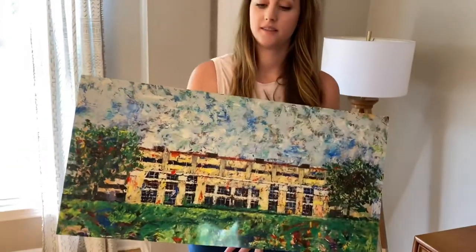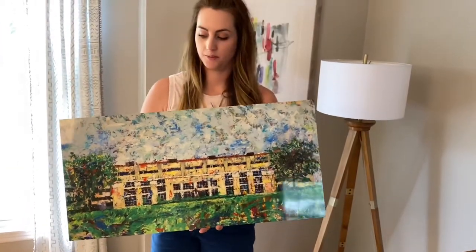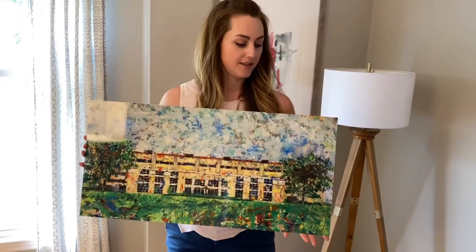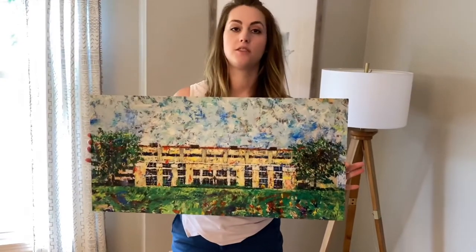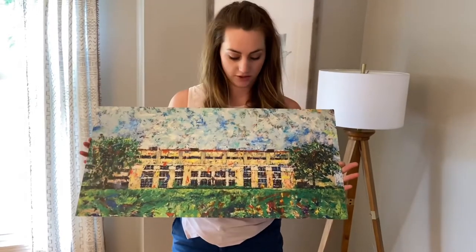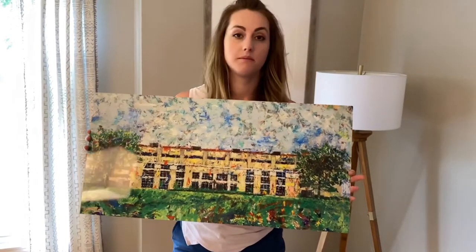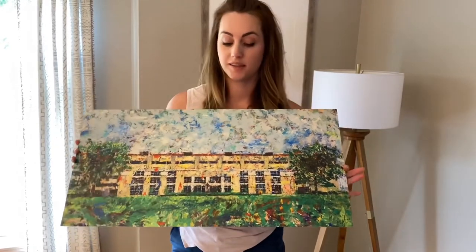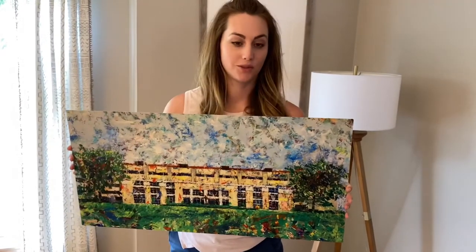This piece is the Field House, which is where the Jayhawks play basketball if you're not a KU fan. This piece itself is 28 inches wide by 14 inches high. This material on metal goes up to six feet wide, so you could get something really large on this, which is great.